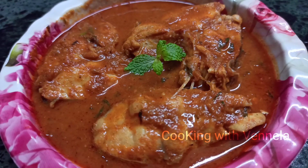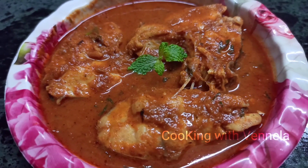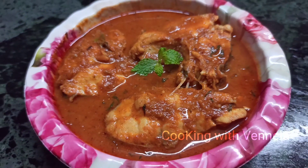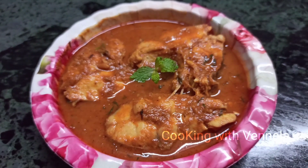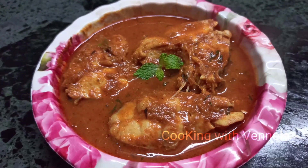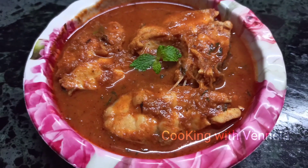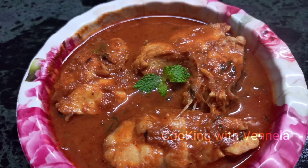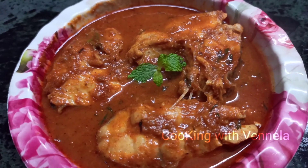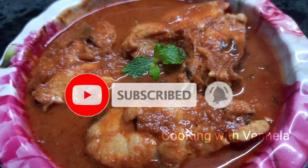Fish curry is very easy to make. Fish curry is ready — try it and be happy! Please comment if you liked this video. Please don't forget to subscribe. Cooking with Mandela.